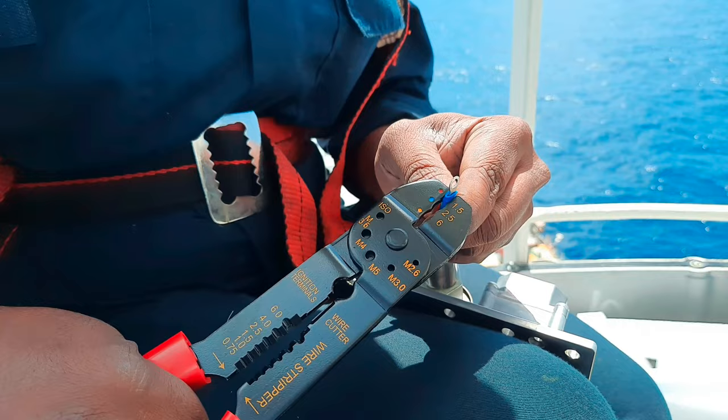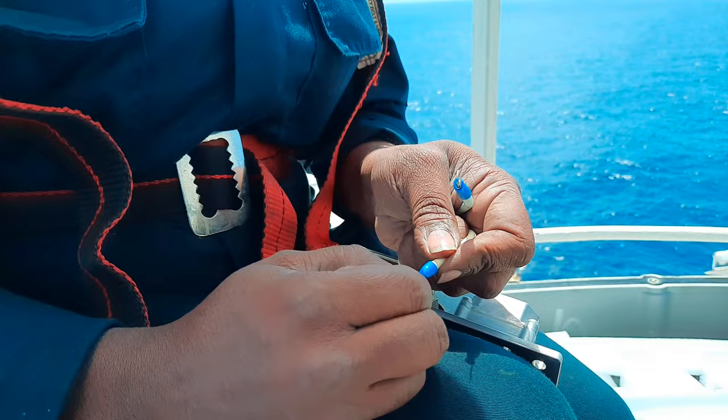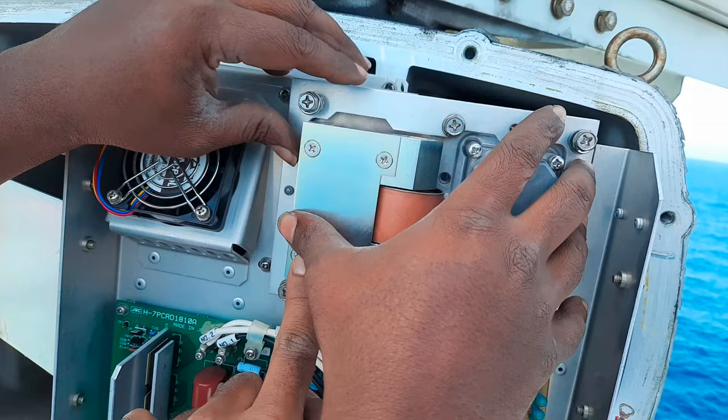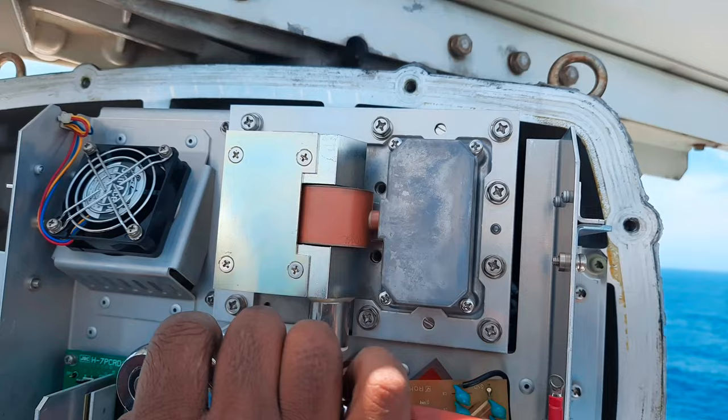Fix the cable lugs and confirm their tightness. The new magnetron is now ready to be installed back in place. Secure the magnetron with the metal fixture and tighten back all the screws for the fixture. Install both cable connections as shown in the video.